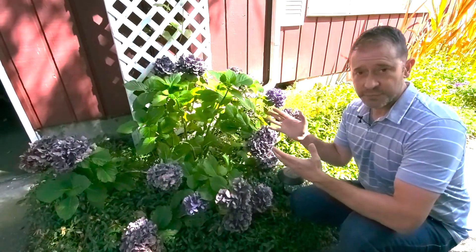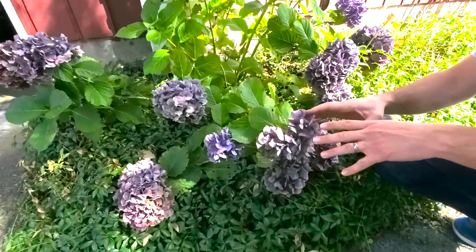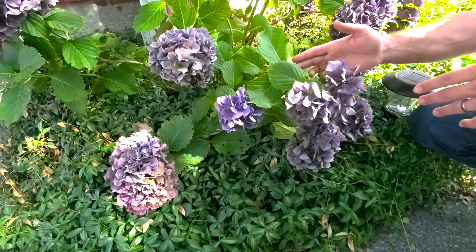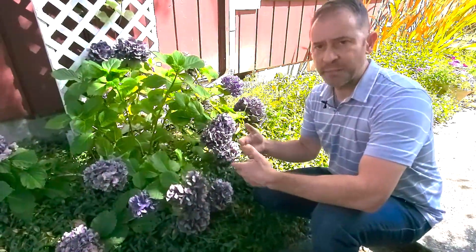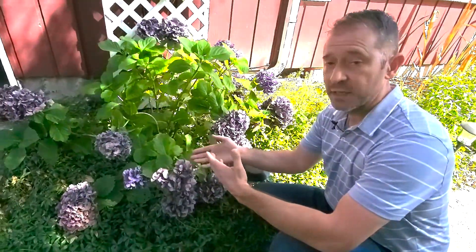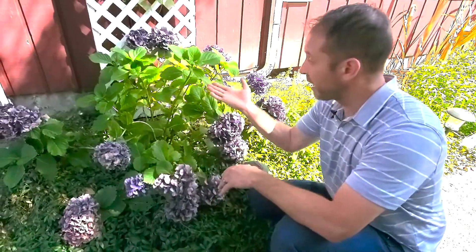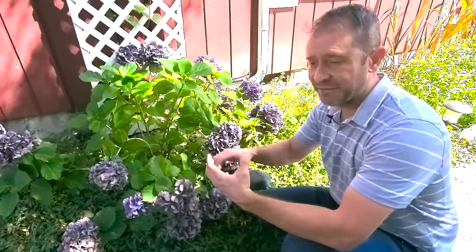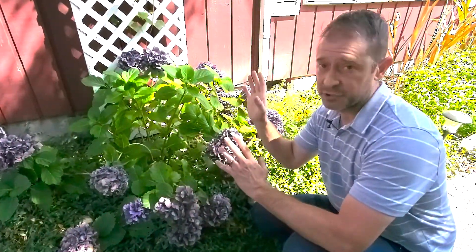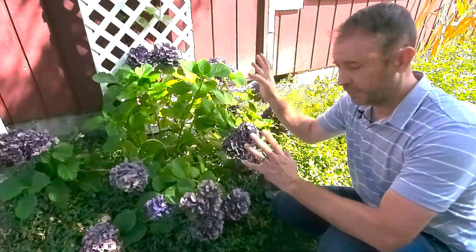We're going to take our cuttings from the non-flowering tissue. We don't want to take from the flowering tissue because the plant is still going through its flowering stage. There's general plant propagation theory that says if you have flowering tissue and take cuttings from it, it might take a little bit longer to root. The plant has to kick back over into vegetative growth instead of flowering growth. We don't want to go down that road — we want to make it really easy for all the cuttings to actually root. So we're going to find nine different pieces without flowers.